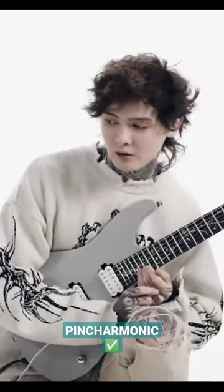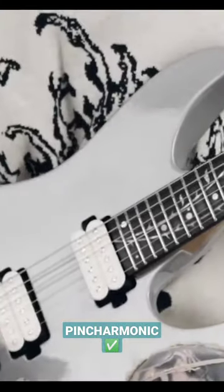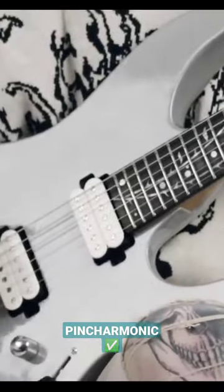They're awesome. If you want to learn how to do a pinch harmonic, first off, you're gonna switch your pickup selection all the way to the bridge pickup.